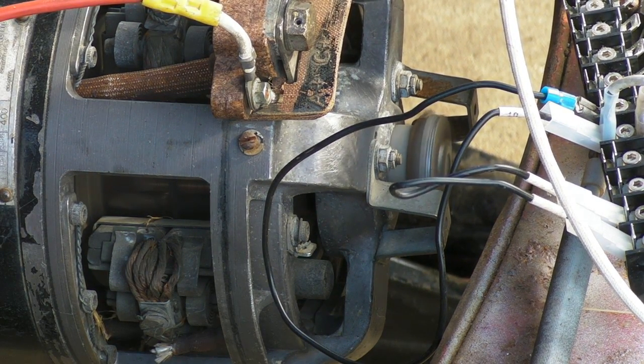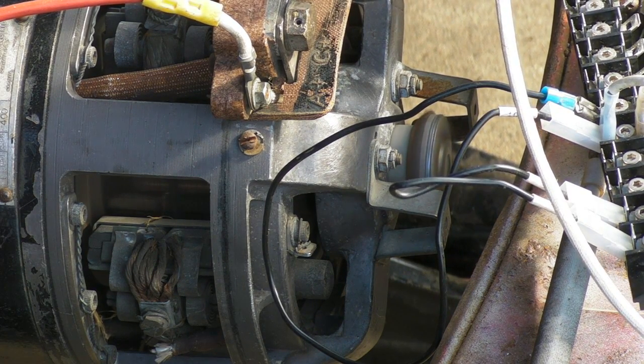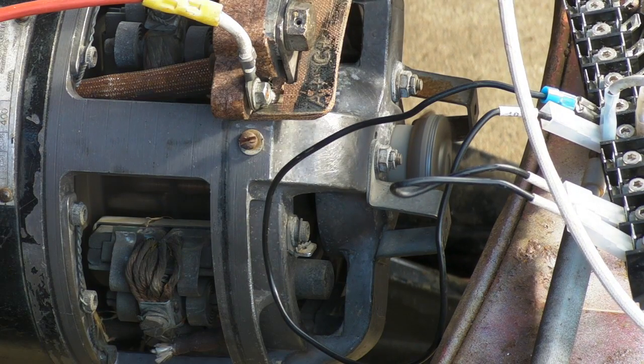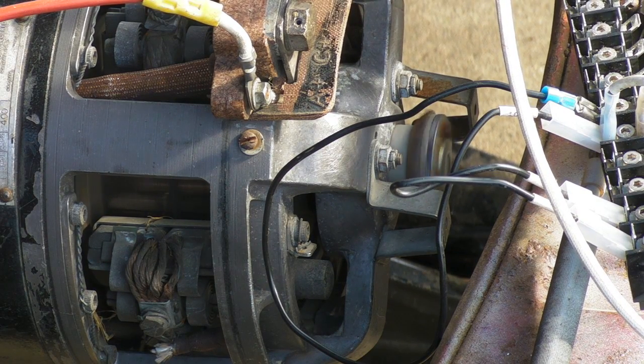I've got some harmonics there — it's a high RPM motor. Do not, do not, do not try this with your series wound DC motor. You will blow the crap out of it.